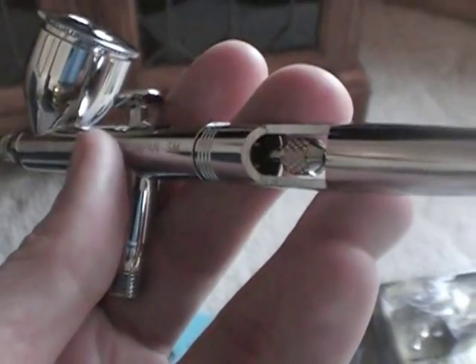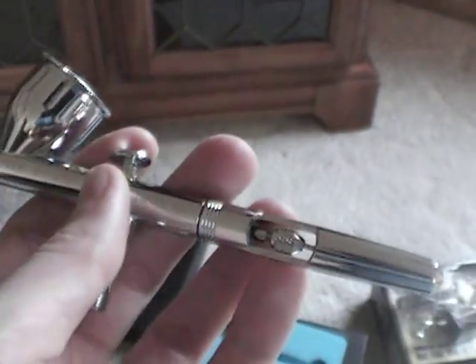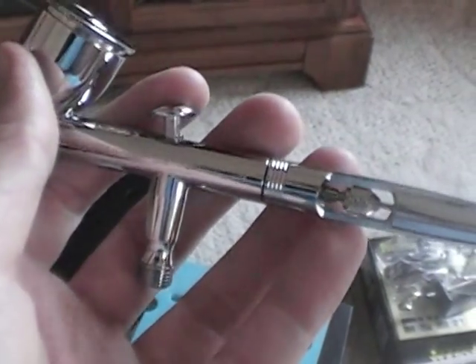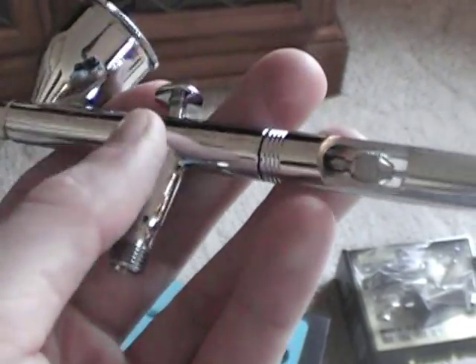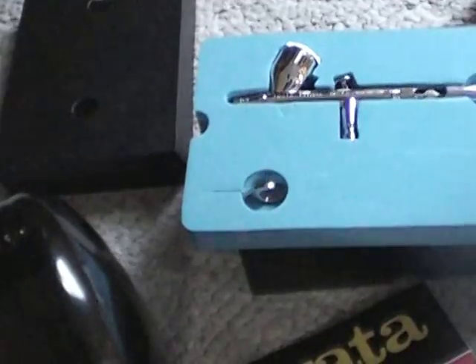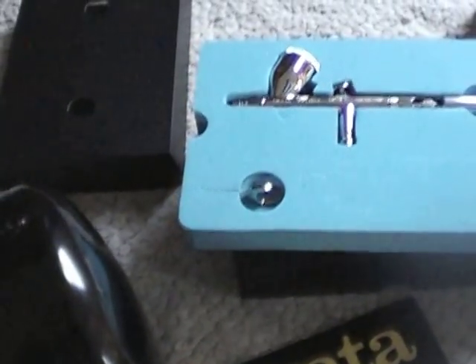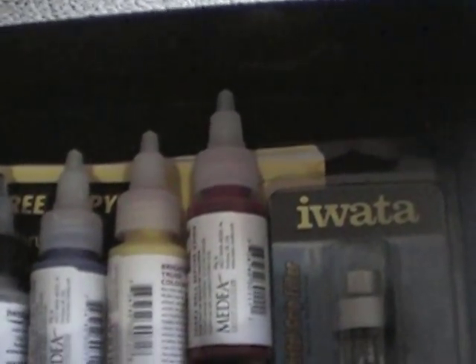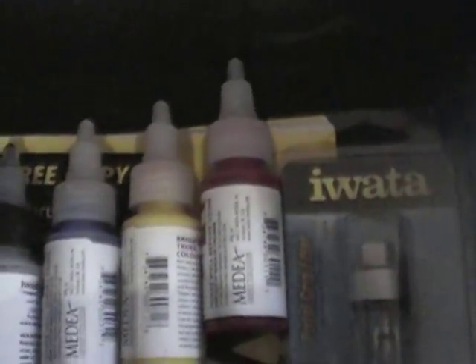I got the same watch again. It's a very simple thing. Oh, that's the problem.